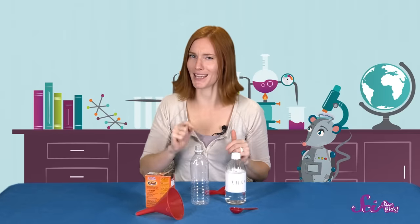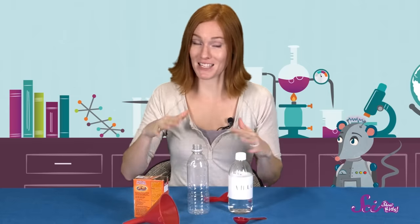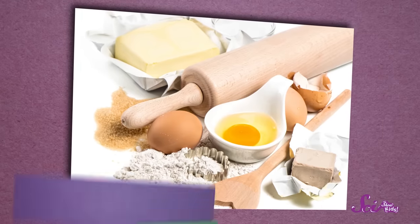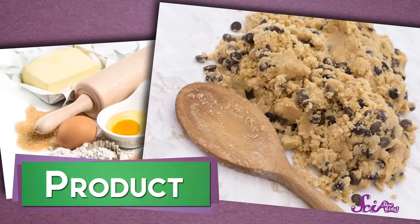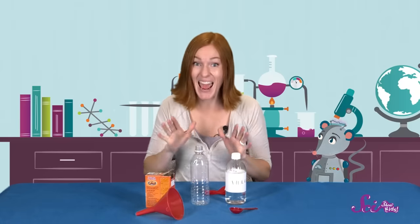Every chemical reaction begins with reactants. Those are the things that you mix together. And after they mix, the stuff that's left over is known as the product. So when you're baking cookies, all of the ingredients that you mix together are your reactants. And once you've mixed them all together, you've made one product: the cookie dough!